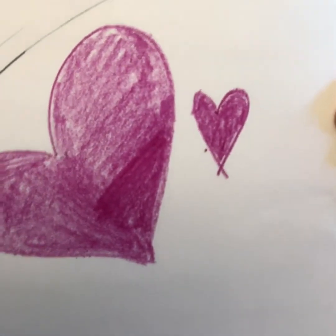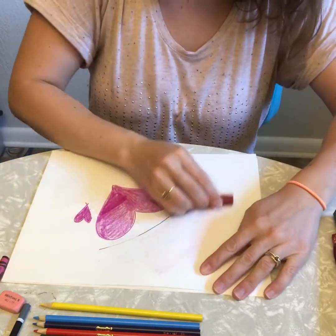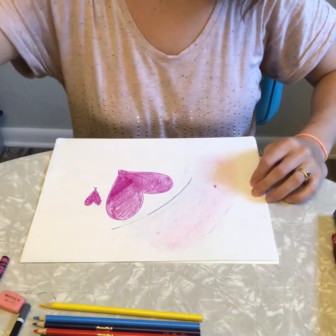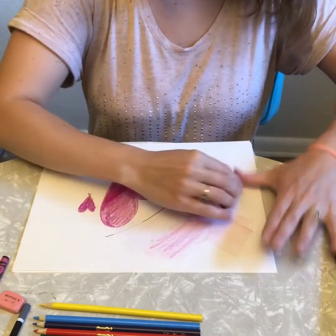There, doesn't that look better? A lot of my friends get really disappointed when they have crayons that are broken or aren't so sharp anymore, but you can use those crayons in other creative ways. One idea: take the wrappers off and you can use the side of the crayon to make broader marks. However you use your crayons, I encourage you to be creative and come up with new techniques.